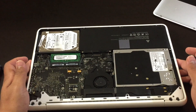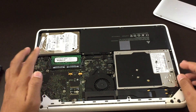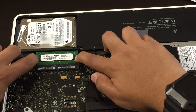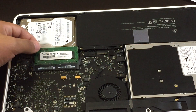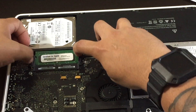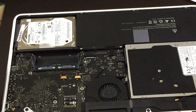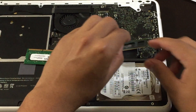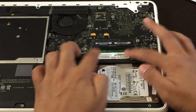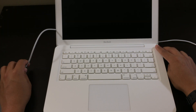The first thing you want to do is disconnect your RAM. This laptop has two memory RAM sticks installed. Take off both of the RAM sticks and install only one of them.